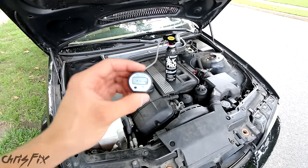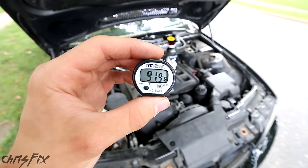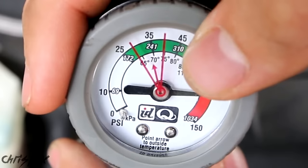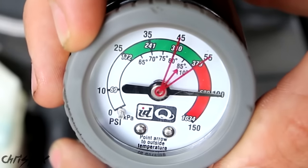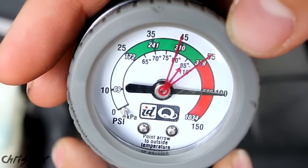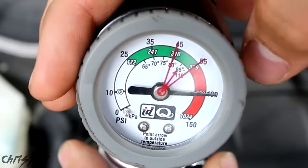Now we know how to find our low pressure port. The next step is figuring out the outside temperature — in this case about 90 degrees Fahrenheit. Adjust the gauge by pointing the arrow to 90 degrees. At that temperature you want to build pressure to between 45 and 55 psi, right in the green zone on the gauge.